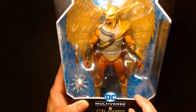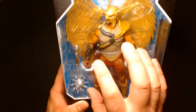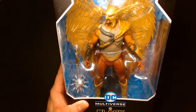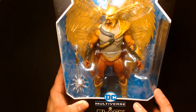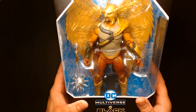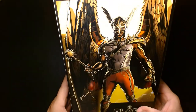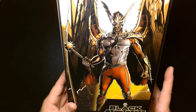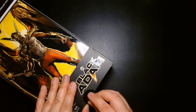With this wave of action figures for the Black Adam movie, this is the figure I was looking forward to the most, mostly because of the size of the figure. It has the large wings, giving it a sense that it comes with the most accessories. It was nice to get this figure as a standard solo release — not in a deluxe box or anything like that. He comes with a mace, and on the back there's a very comic book-inspired illustration of Hawkman from the Black Adam film.